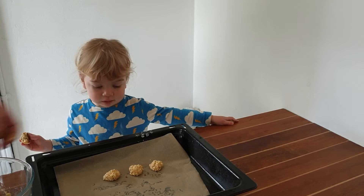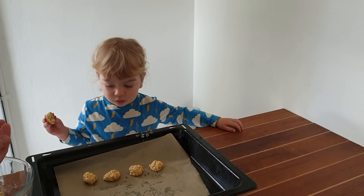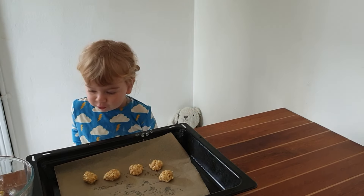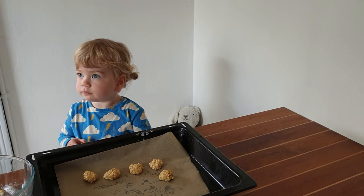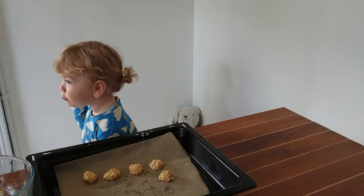You won't even see them turn golden because they're already golden, so you gotta be careful you don't overcook them. They're gonna get quite hard when they cool down, but that's fine because toddlers love eating hard things — they get a little workout for their teeth. Anyway, that's another little recipe from Freja's cooking show. Freja, can you please say bye-bye? Bye-bye!